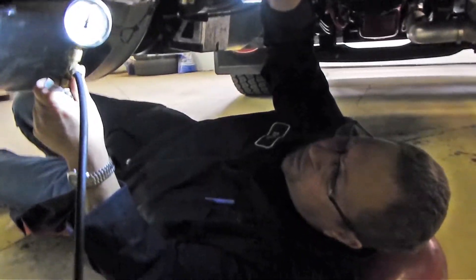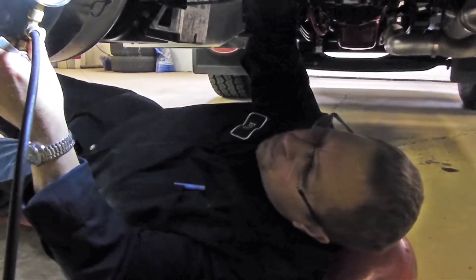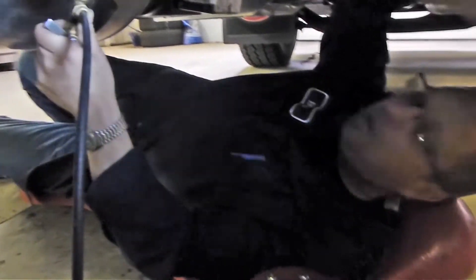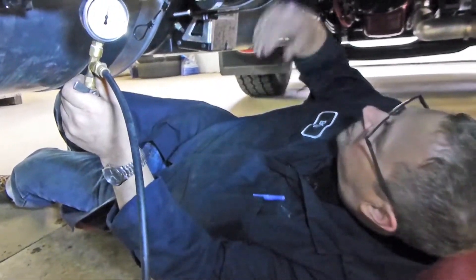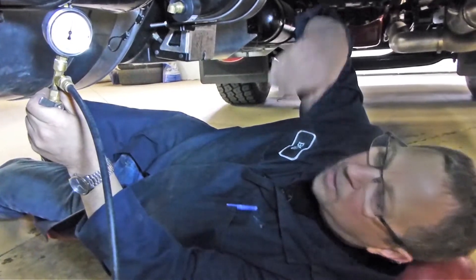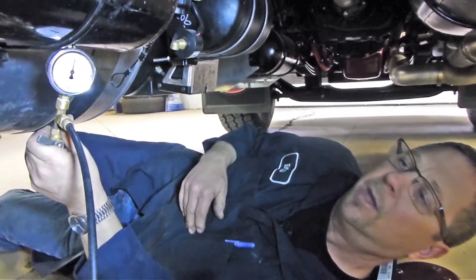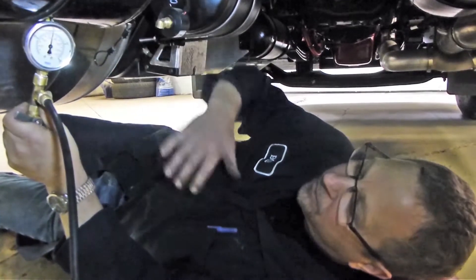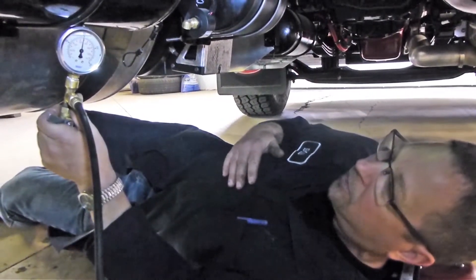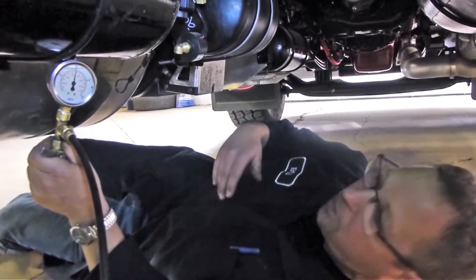We have 100 psi registering on our air pressure gauge with the system at an idle and with flow coming out of our frame hangers. That keeps us well above the 95 psi threshold where the system shuts down, and above the 75 to 80 psi level that triggers a low air warning. Once that pressure is established, we pump the system back down to about 80 psi and allow it to build again to confirm the 100 psi setting on the pressure protection valve.